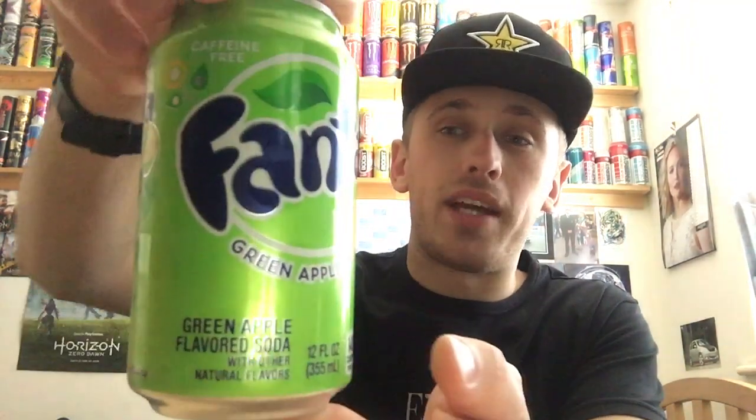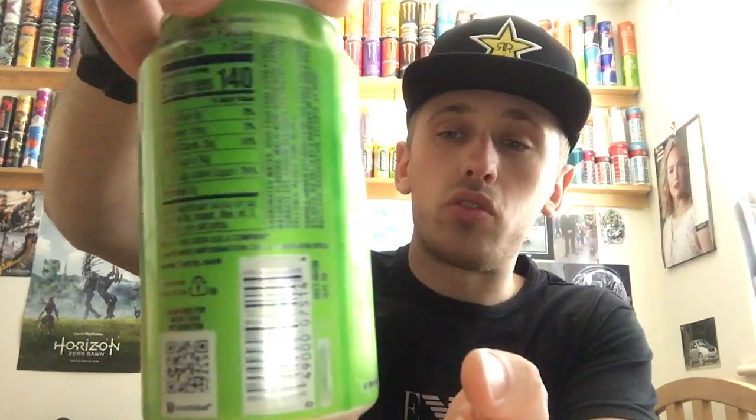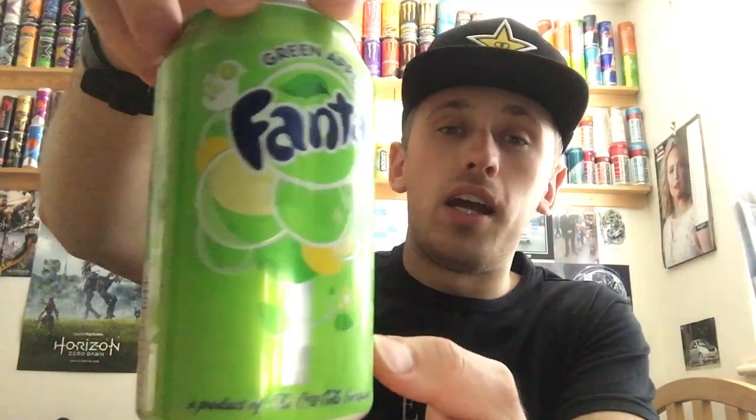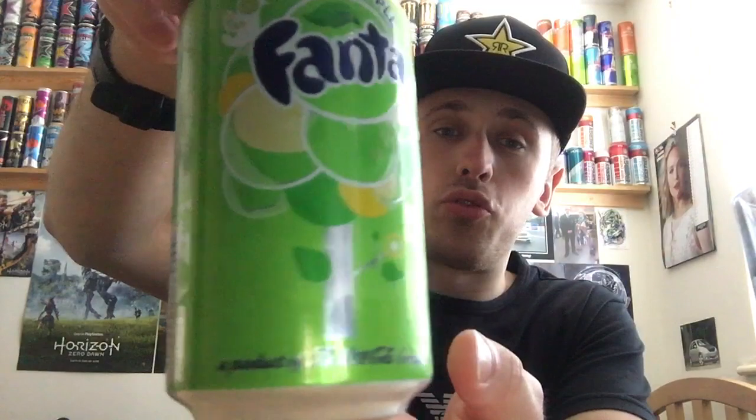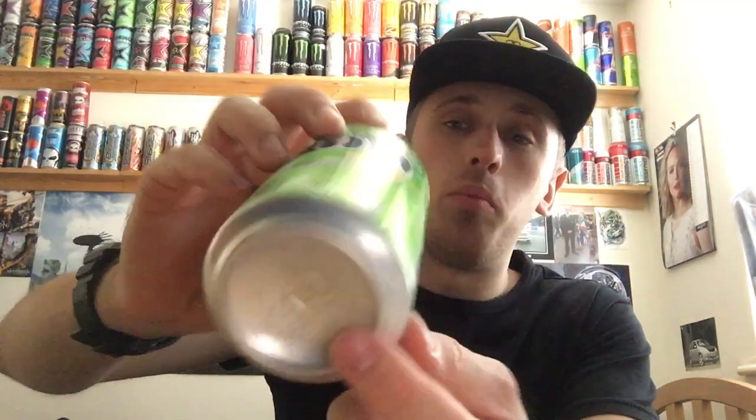So I'll give you guys a full 360 of the packaging. We have most of the packaging in green — it's just cool, I kind of like the green color. We have kind of like an apple tree on the back, a tree with some leaves and circles at the top to represent apples. On the other side, we have a nice slice of apple. At the bottom we have nothing, and then the top everything's standard silver including the pouring tab. It's 100% natural flavors and caffeine free.